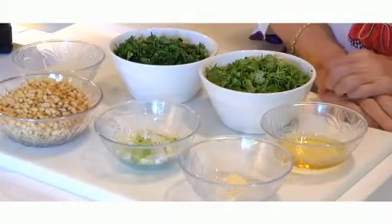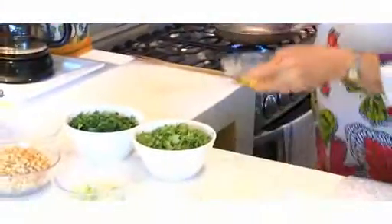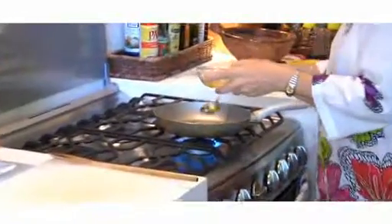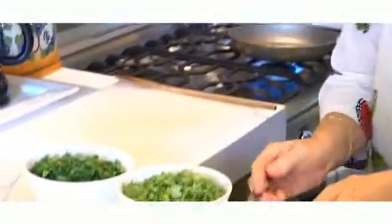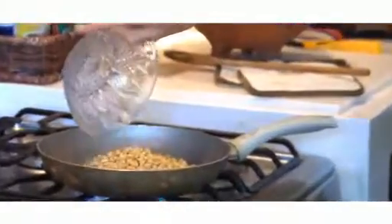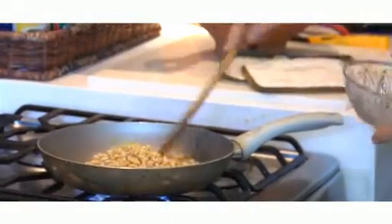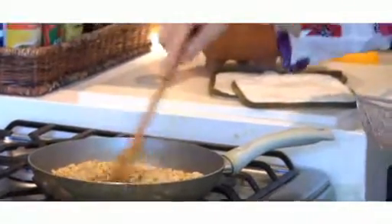And four tablespoons of olive oil. First of all we heat the frying pan, add one tablespoon of olive oil, and stir the pine nuts all the time — never leave them, always watch them and stir them.